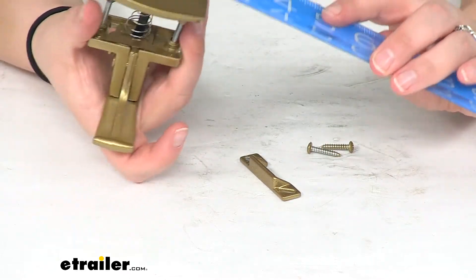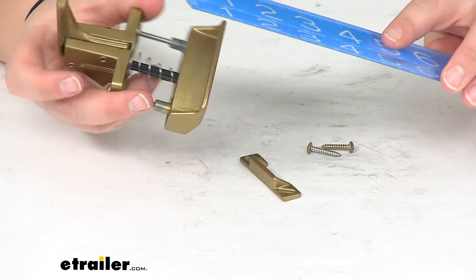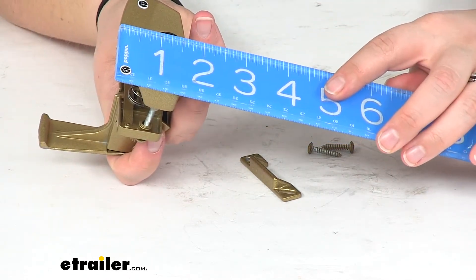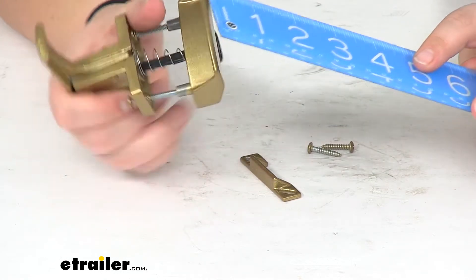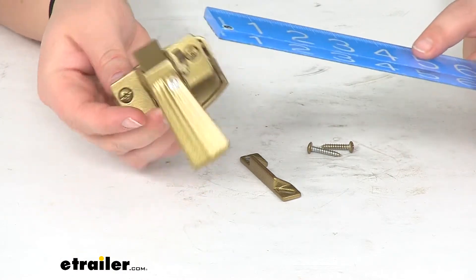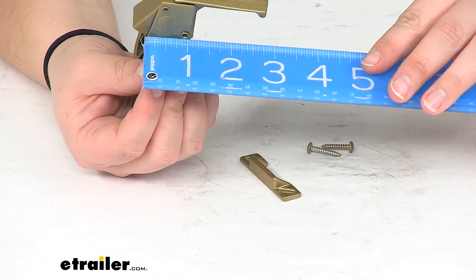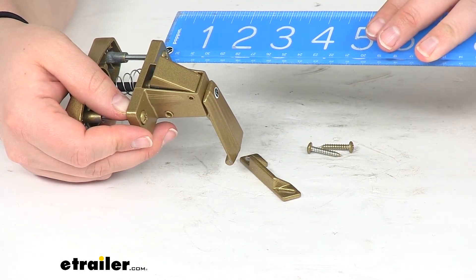As far as the width of our handles, the outside portion is going to be two and a half inches wide and about three quarters of an inch deep and about an inch and three quarters tall. The inside portion is about two and three quarters inches long by about two and three quarters inches wide and about two inches deep.